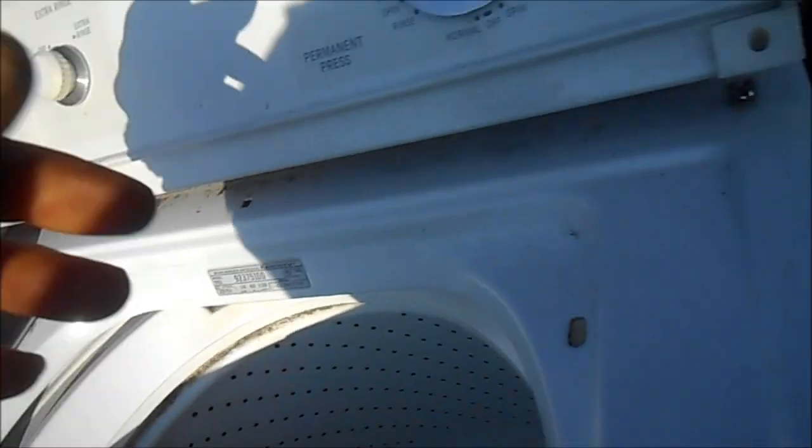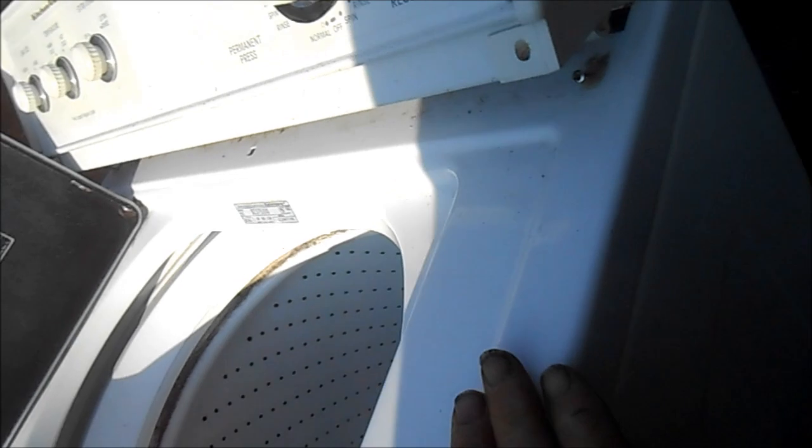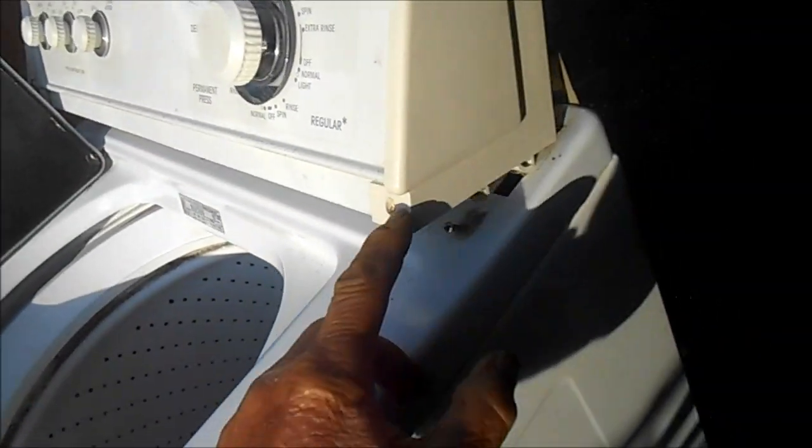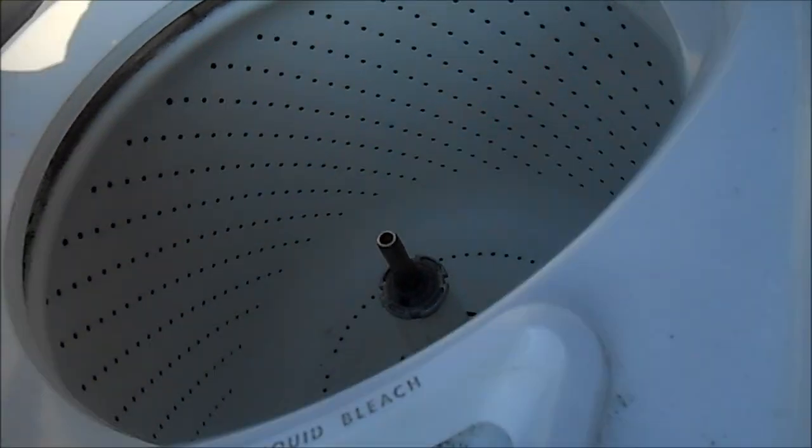It looks like we got a hybrid here. This says Kenmore, then it says KitchenAid up there. Could be a KitchenAid, Kenmore, or Whirlpool — as long as it's this kind of style here, with the two screws in the front and the split here, it's pretty much going to be the same.